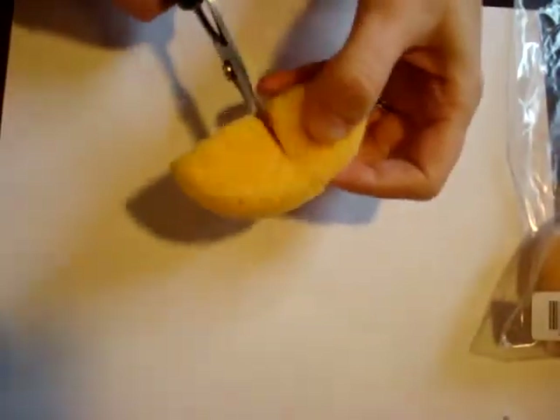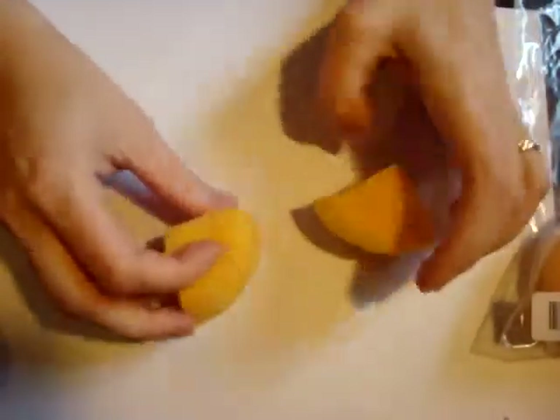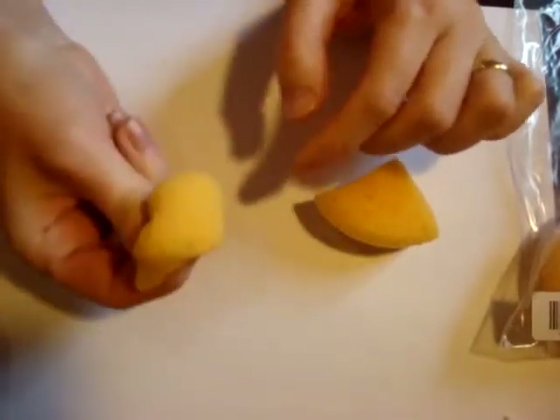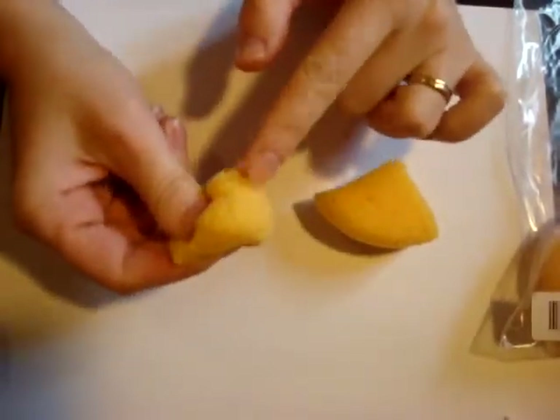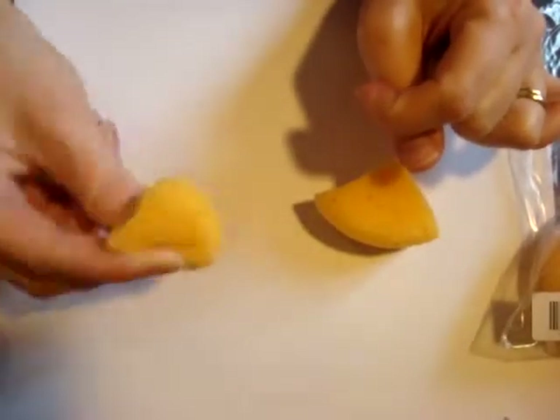So we're going to cut it in half, and now we're actually going to cut it another time into fours. And when you squish them up, you get a cute little round surface to do some nice, even sponging.